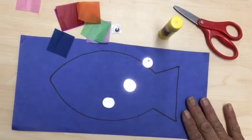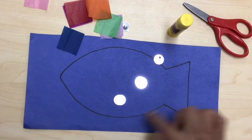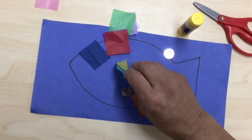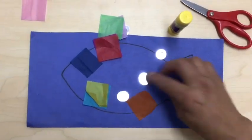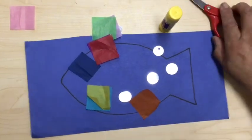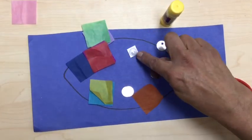With this art project we're gonna need a blue construction fish shape template, different colors of tissue paper for the scales, silver sequins, scissors, glue stick, and a wiggly eye.